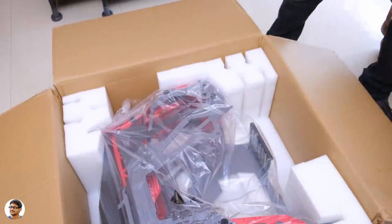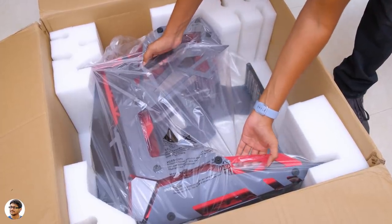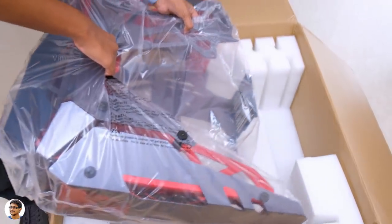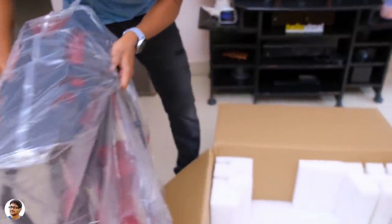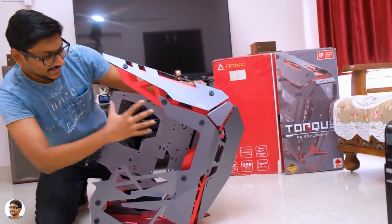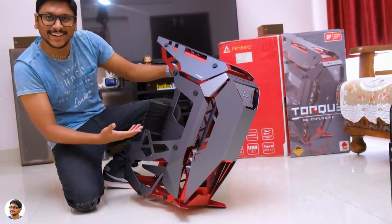Now let's finally check out the case — the Antec Torque. Here it is! Our much awaited product comes nicely packed in the box. The case was available in two colors: black and red, and black and white. I was a bit confused but finally settled on the crimson red variant. Let me just take it out of the box — holy sh*t, it's no joke guys, the case is entirely made of metal and easily weighs around 9.35 kg. Now for the moment of truth — damn, are you guys looking at it? Holy moly, that is a design worth talking about!